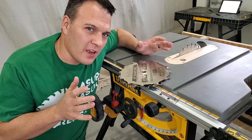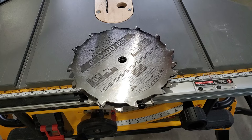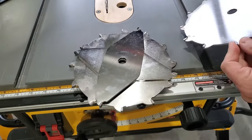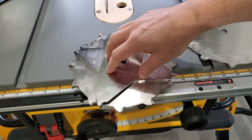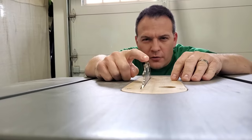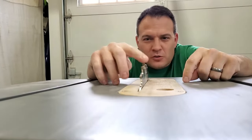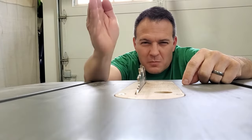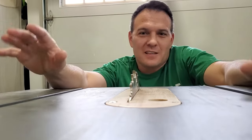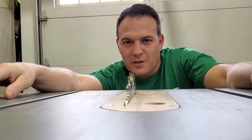Next I wanted to step up my joinery game so I picked up a dado set. A dado set has two outer blades and chippers in the middle, which allows me to make clean rabbet or dado cuts with a perfectly flat bottom. If you're only making one cut you can just use a flat kerf blade to do this using multiple passes. However, if you're going to be making a lot of cuts it makes a lot of sense to swap out and use your dado set.